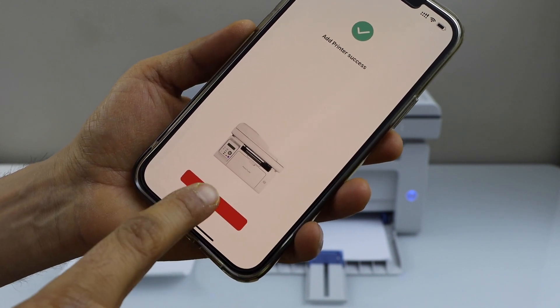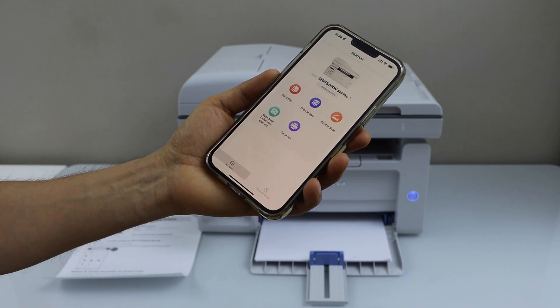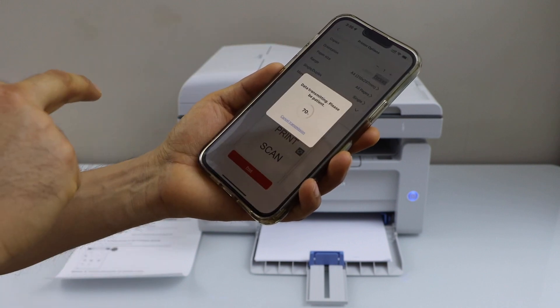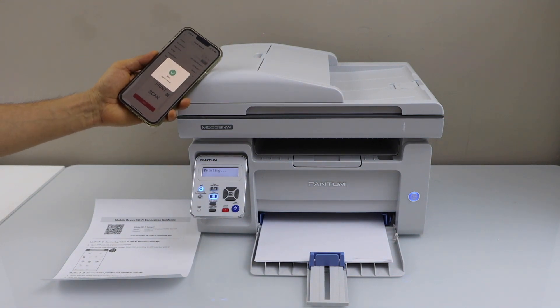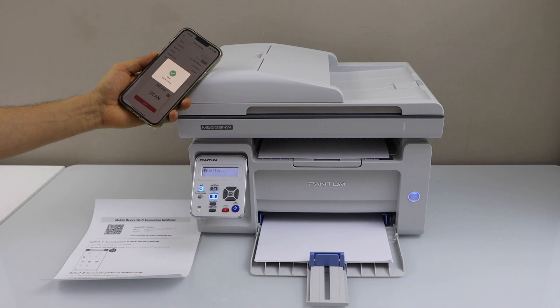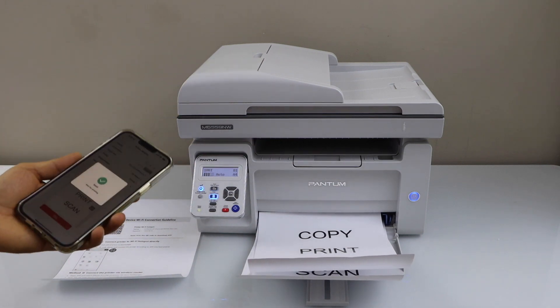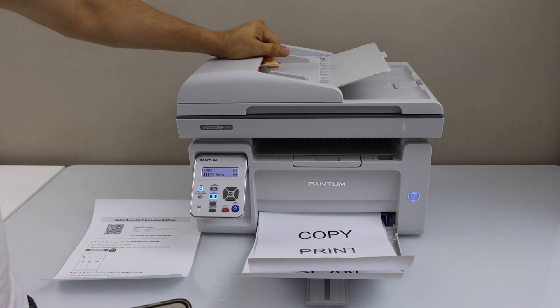The printer is installed — click done. You will see the printer on the main screen and we are ready to use it for printing and scanning. Let's print a document. It will display the print speed, and then the print is done.